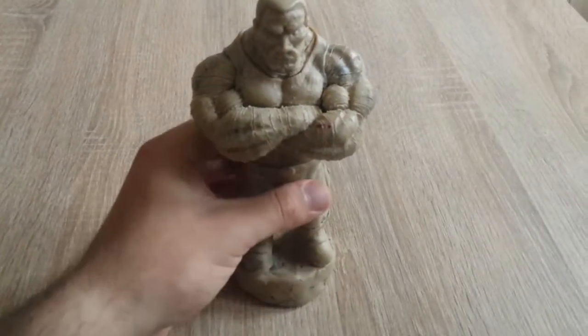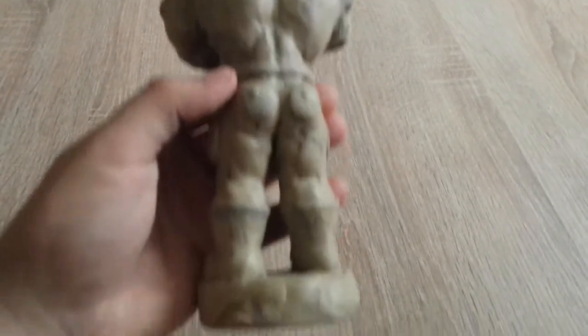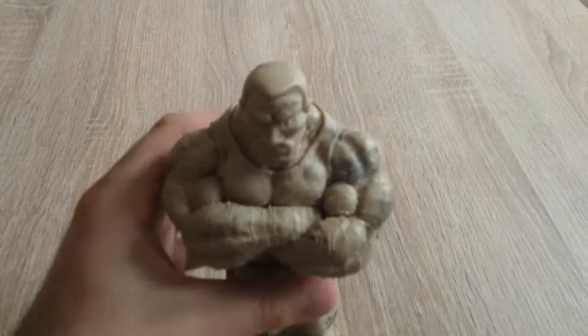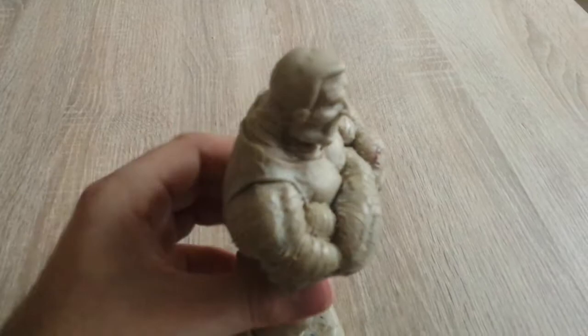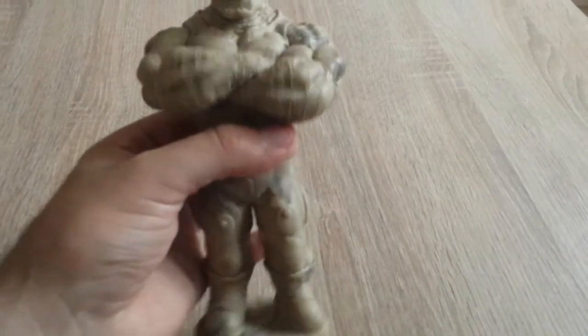This is our detailed version. As you can see, I have added some lines on the arms and also on the neck — not on the face, as he does not have those lines on the face. I have also added some details on the cargo pants. Now we're going to paint our sculpture.